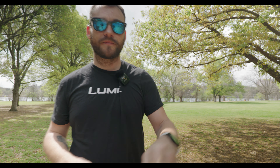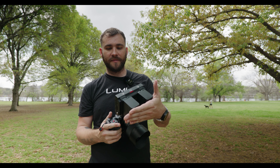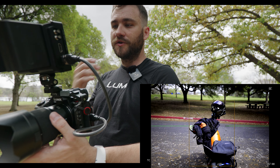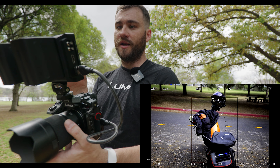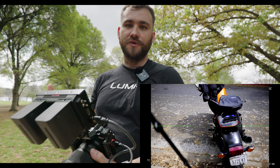Let's jump to my S5 Mark II. I've got it hooked up to my external recorder — this is the Blackmagic Video Assist 5-inch, the 12G model — and you can see the feed coming through the display with information shown. I'm going to be using my motorcycle as the subject for this, so as we start looking at the different focus modes, it will explain a lot about which one you may want to choose in different scenarios.